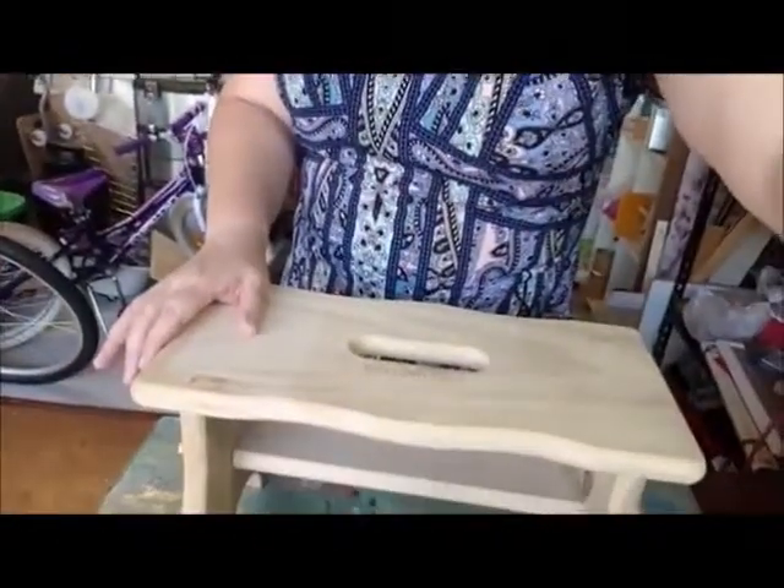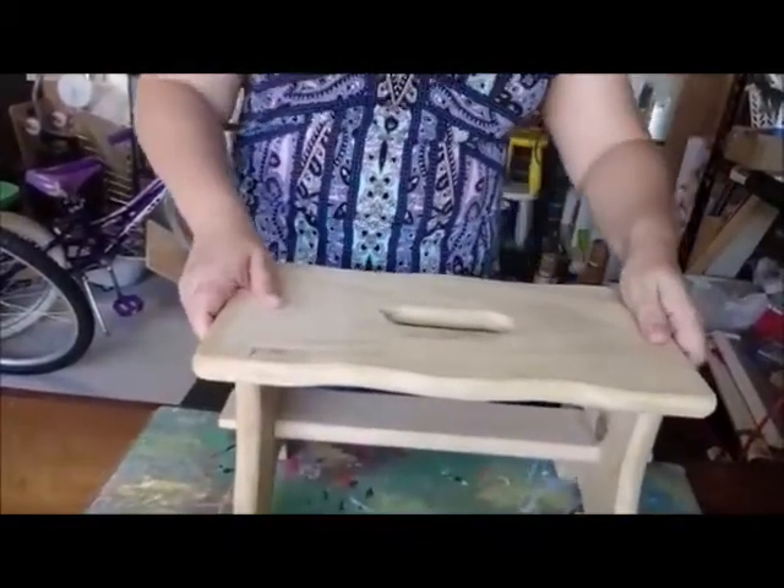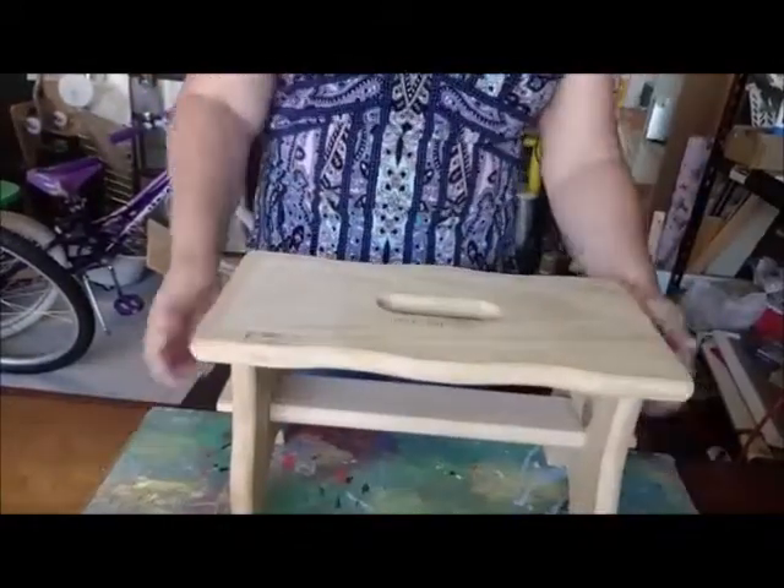Hi everyone, it's Naomi from Willow and Fink. Thank you for joining me today. I mainly paint, stencil, and decoupage, and today I thought I would paint my little step stool. So we'll just get straight into it — let me just lower the camera down. Okay, should be able to see now.